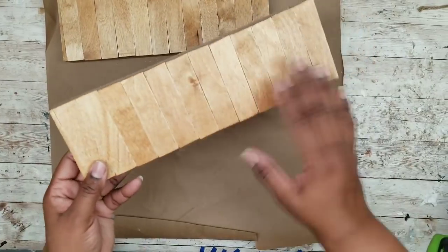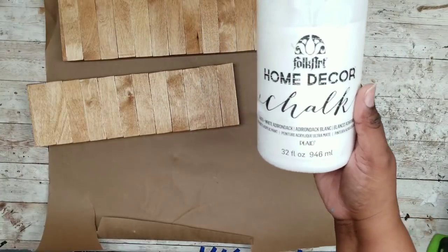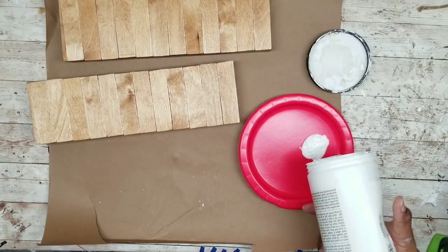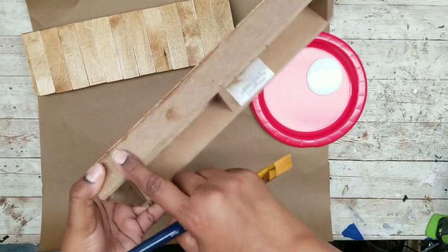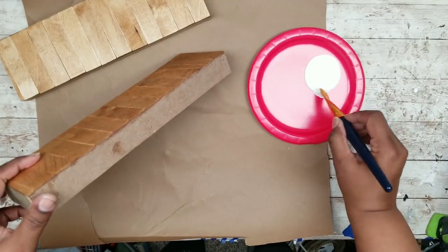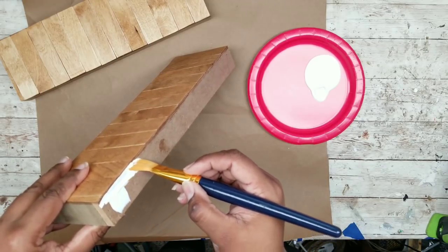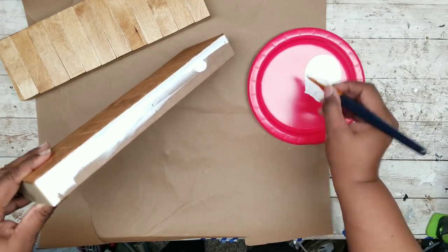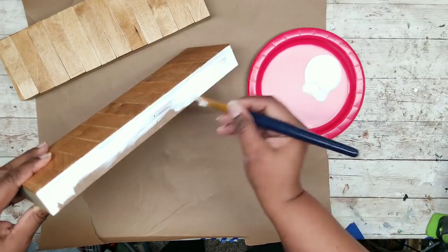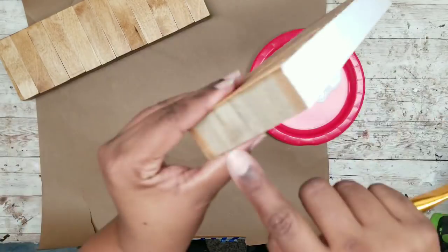Now that our shelves are dry I'm going to paint the trim with white chalk paint. You can paint the frame first and then add the wood sticks, but I didn't want the stain to get on the white portion, so I'm being careful applying my paint just around the base. I'm applying one to two coats of white chalk paint around the edge — only the sides and the front.